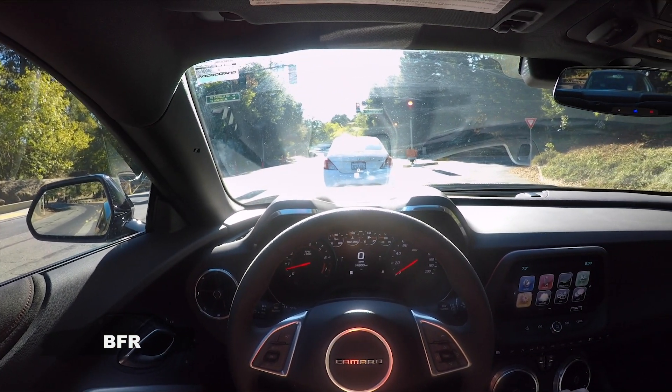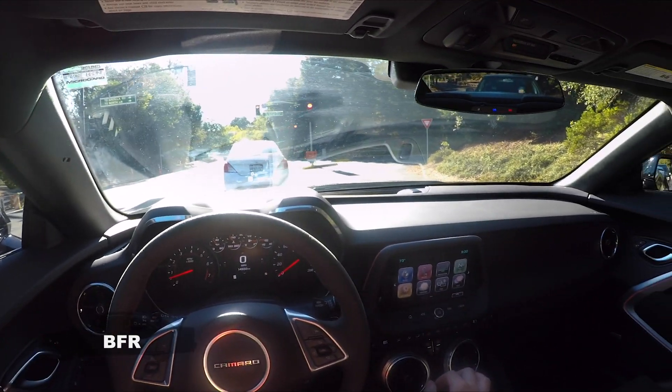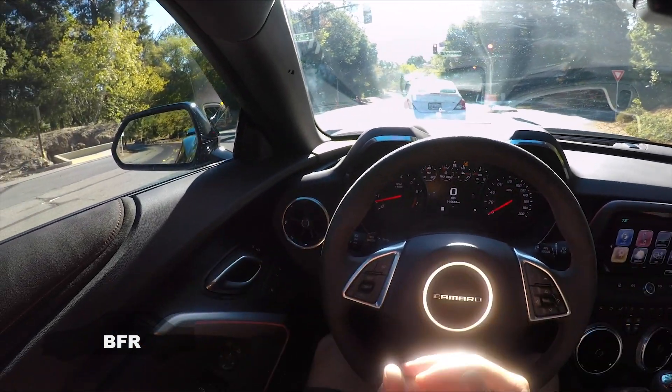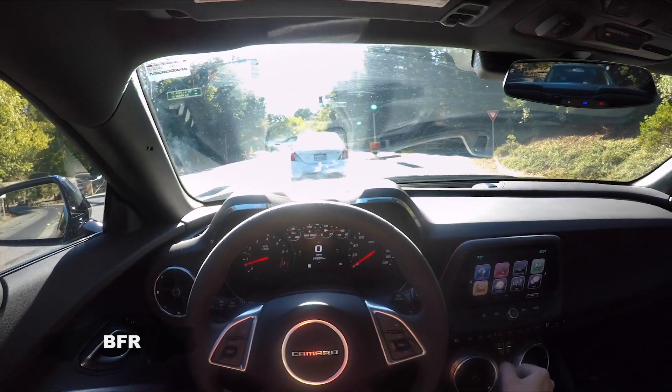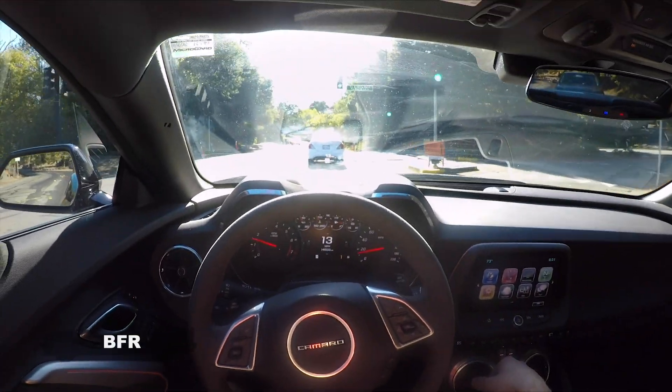The C6 Z06 Corvette is at about the same thing and they definitely feel about the same. Obviously that car would be better around turns, but in a straight line this does feel like it would be much faster, and that's just because of the horsepower factor.